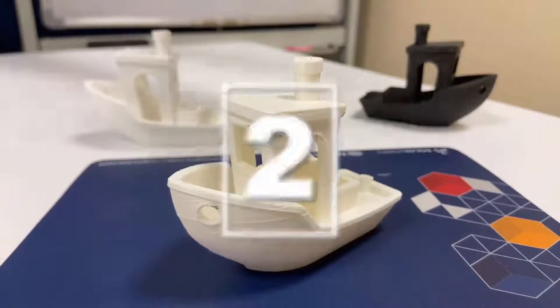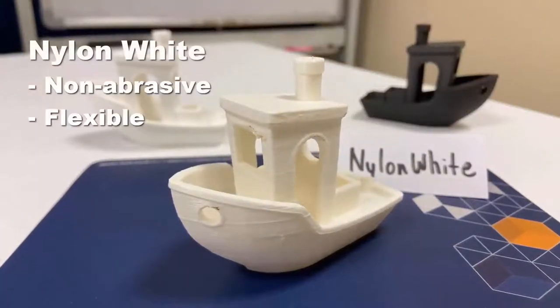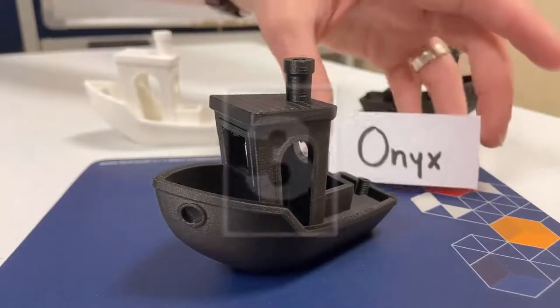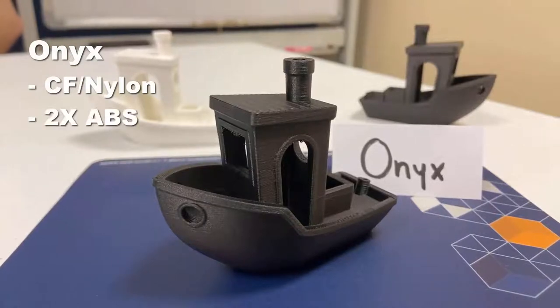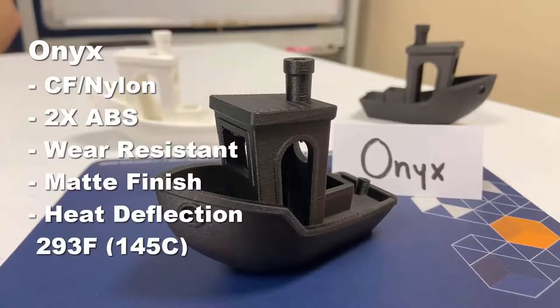Next up, and similar in color, we have Markforge Nylon White, which is non-abrasive and ideal for flexible or sliding components. Next, we have the flagship thermoplastic of Markforge, which is called Onyx — a microcarbon fiber-filled nylon, twice as strong as ABS, wear-resistant, with a beautiful black matte finish and a heat deflection of 293 degrees Fahrenheit.